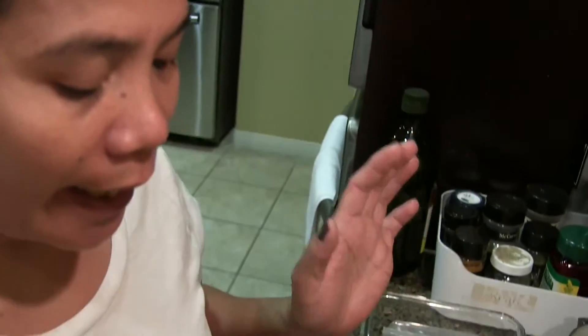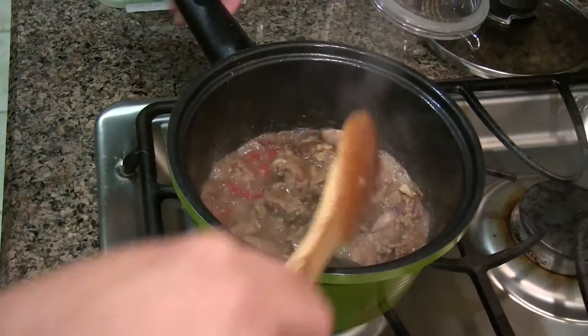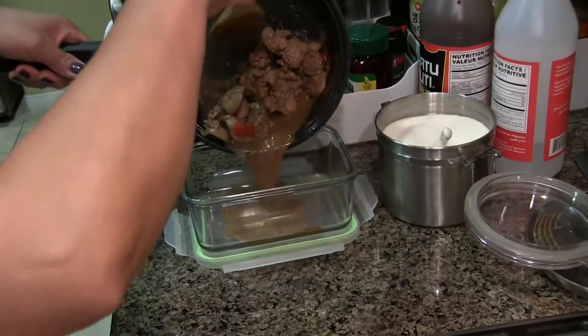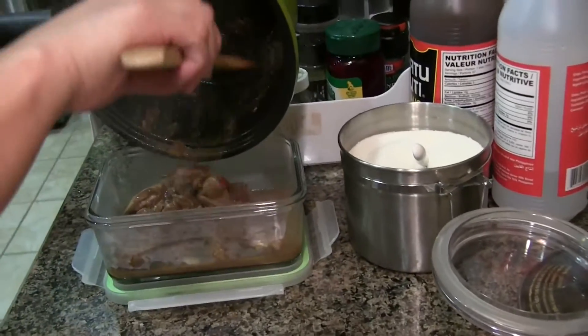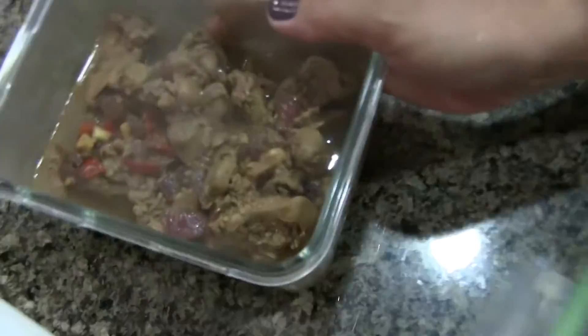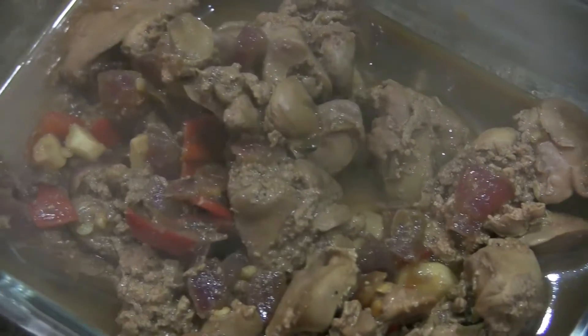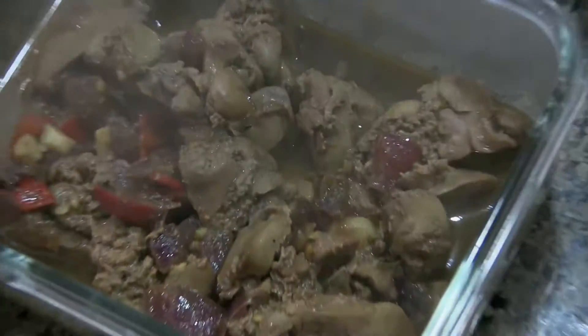And let's try. So spicy and it's good! Our chicken liver is done guys. This is how it looks like.